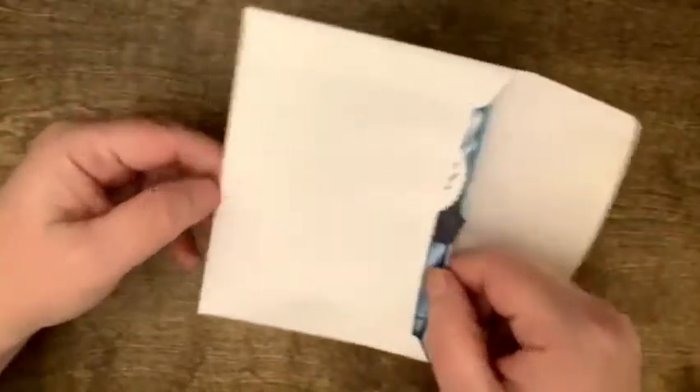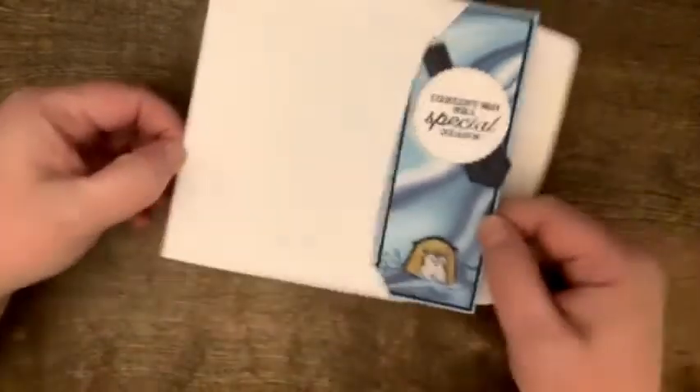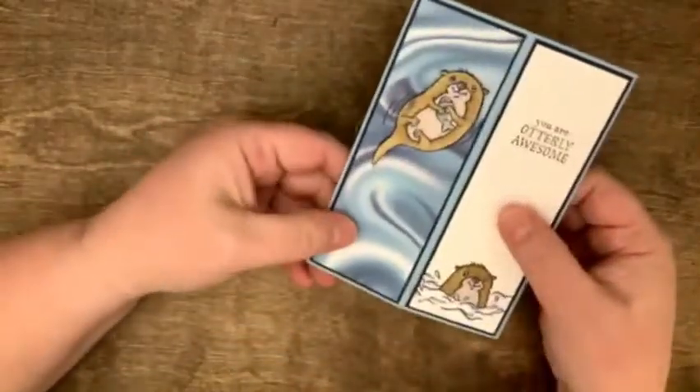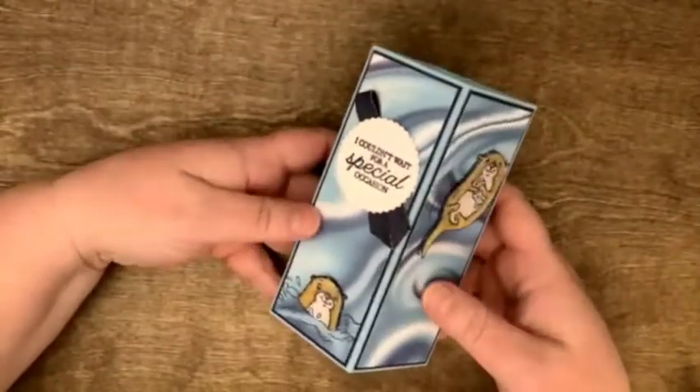Speaking of cute animals, we have a box card made with the ever so adorable otters. That was my favorite otter, so we had to have a close-up of him. So this is the front of the card and the back of the card. He makes another appearance, and it's actually a box card, which doesn't look as good from above, but when you see it on your desk, it kind of sits on your desk like this.